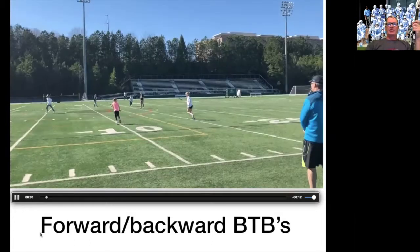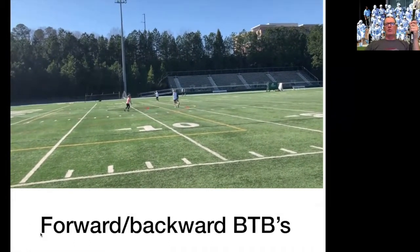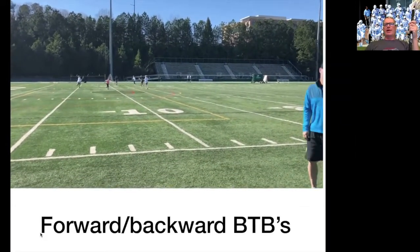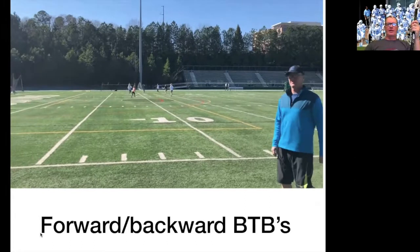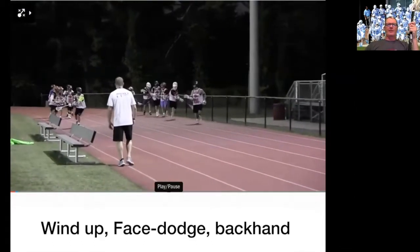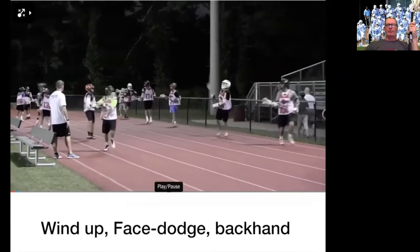Behind the back is a skill that somebody along the way decided was fancy instead of fundamental. Well, in hockey your backhand is as fundamental as anything else — and it should be in lacrosse too. Wind up, face dodge, backhand. Wind up, face dodge, backhand. We're just going to crank through reps.